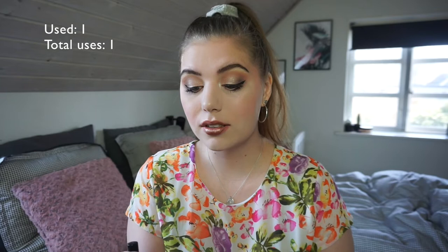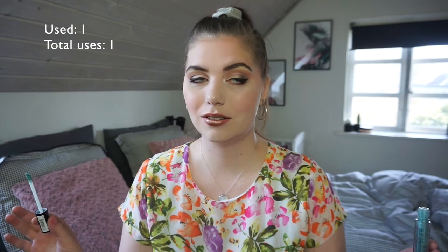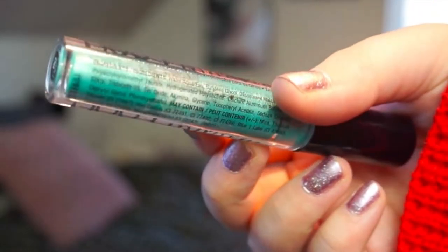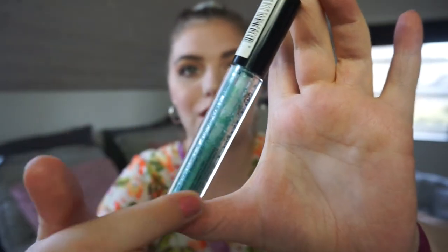The other two that I'm going to roll out and declutter: the first one is the NYX cream shadow that I rolled in last time. I have taken out the stopper, put it back in, added some jojoba oil — it is still drying. I used it once and I hated how it looked. I've used it maybe once on my eyes, so twice total. I scooped down the product into the bottom because it was dry — look at how much I could scoop down.